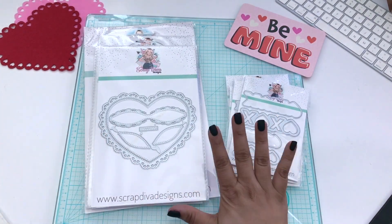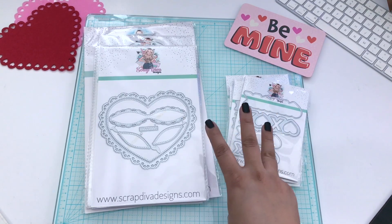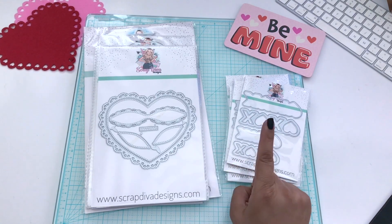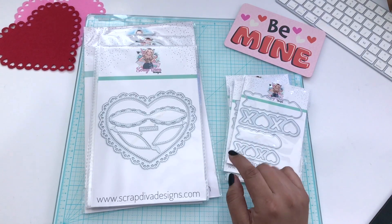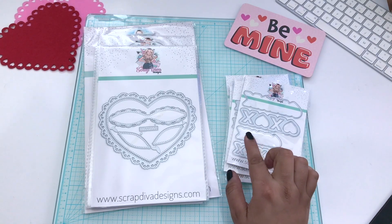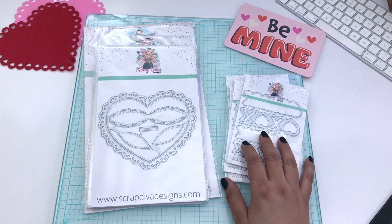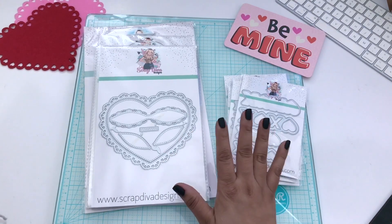You guys know I love mini albums. We have three coming out for this release and I can only make one, so I want you guys to choose. I'm going to do a poll — I believe tomorrow I'm going to do a poll on Instagram Stories. Be sure to head over and check out the poll — I would love to see your vote. So I'm going to make one mini album, and mini albums take so long for me to make.